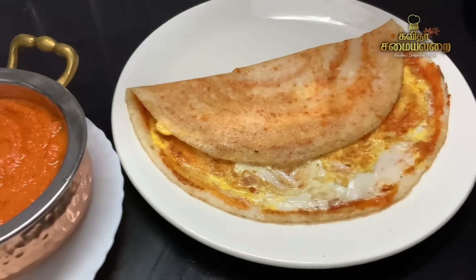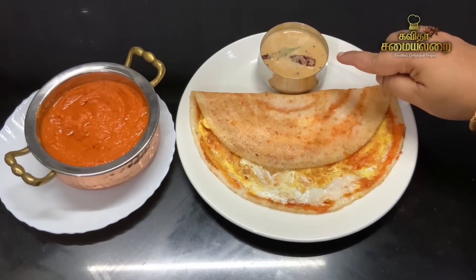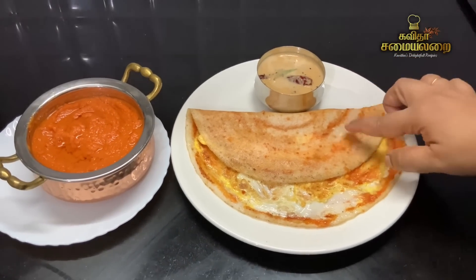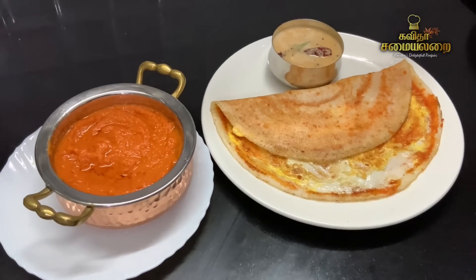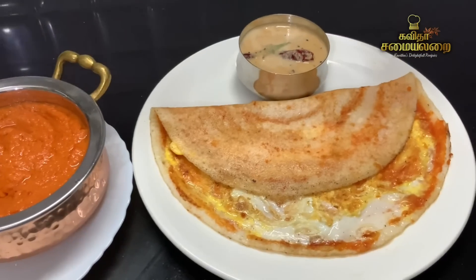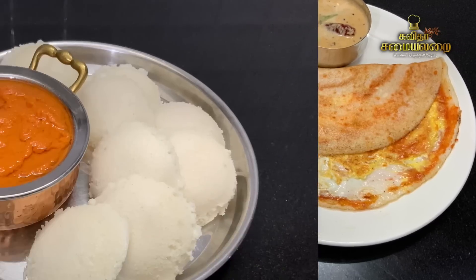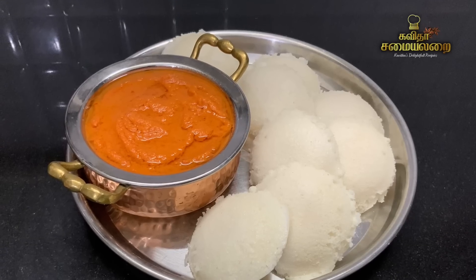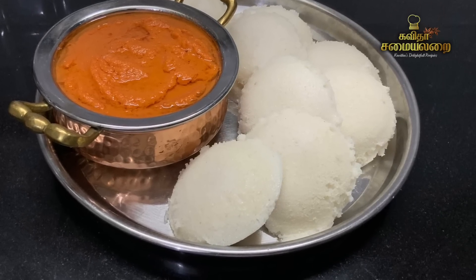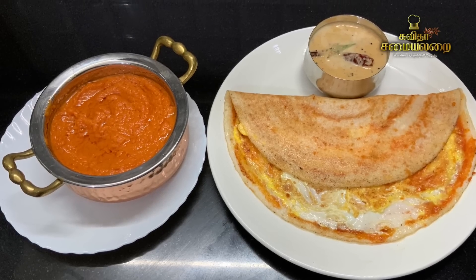This recipe is a very tasty recipe. This recipe is already uploaded in one minute. You will have a lot of feedback on this recipe. Let's try this recipe — it is a very simple recipe. Please like, share, comment and subscribe. Let's see our next recipe videos. Thank you!